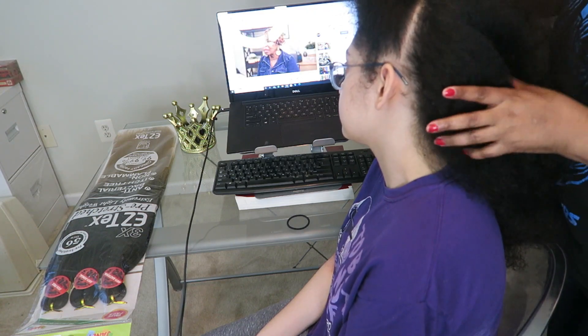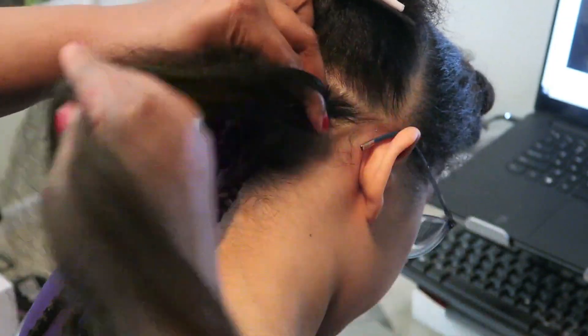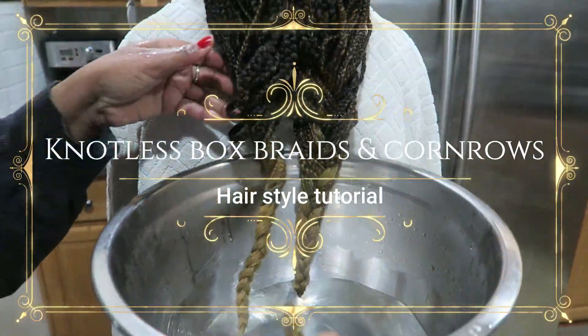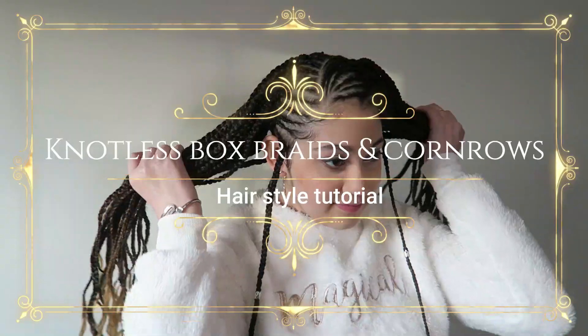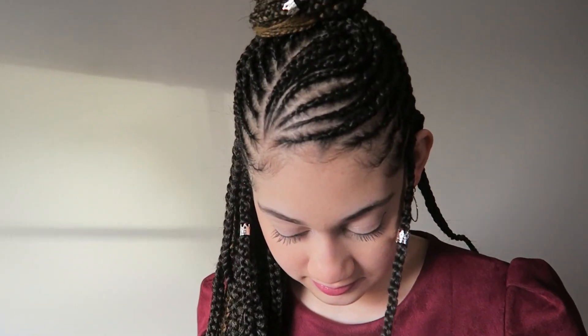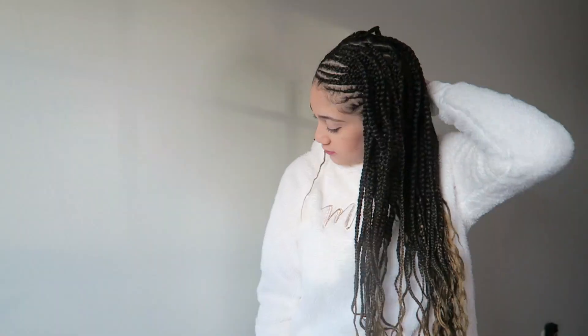2020 is not going to stop us from looking our best. We are going to slay this holiday. I hope you guys are ready for this fun-filled hair tutorial — knotless box braids and cornrows, brought to you by Habiba Tanau and also thanks to Janet Hair Collection.